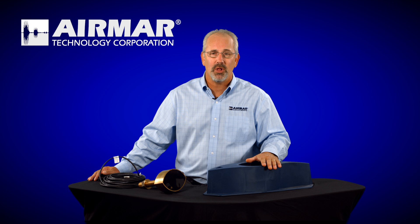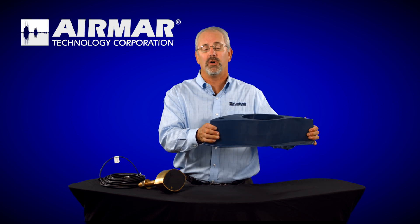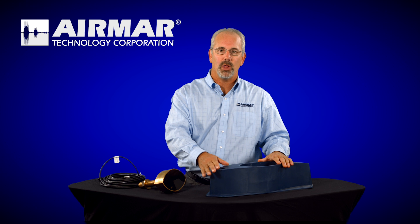A lot of people look at a fairing block and they're afraid. It's a big piece of plastic. This is one of our larger ones, but even the smaller size can be intimidating to someone who doesn't understand why they would need a fairing block.